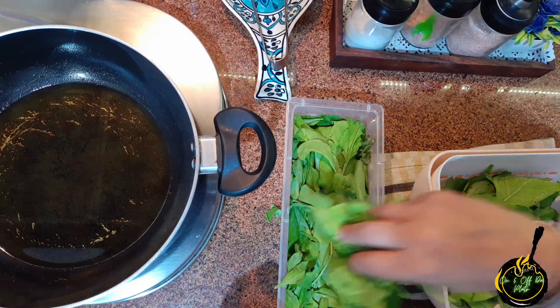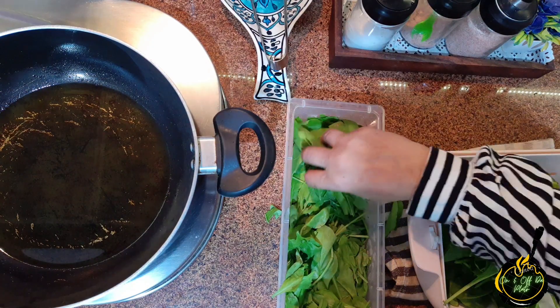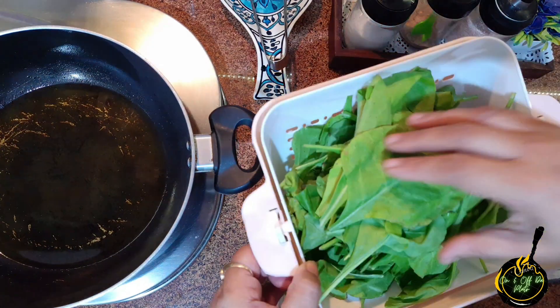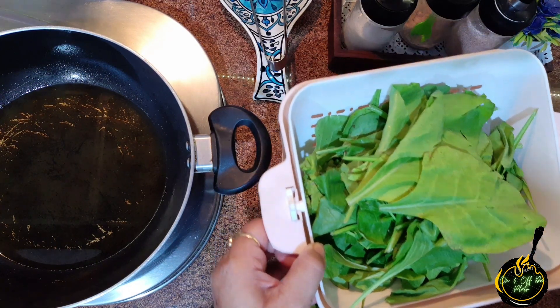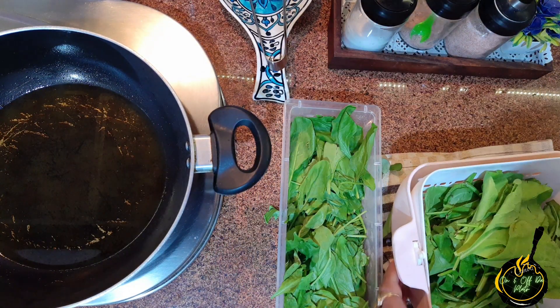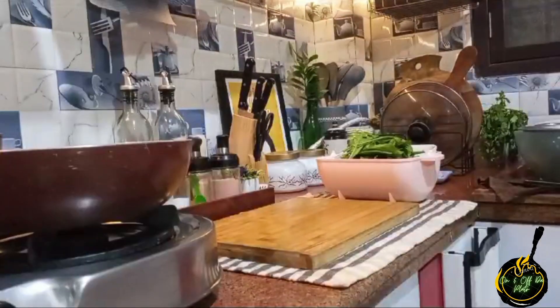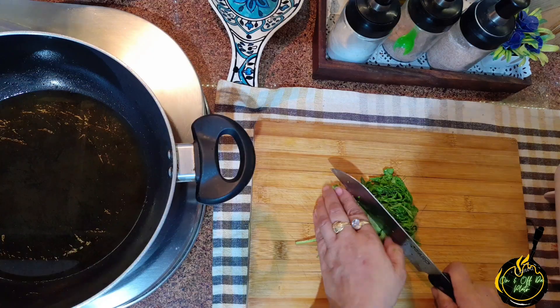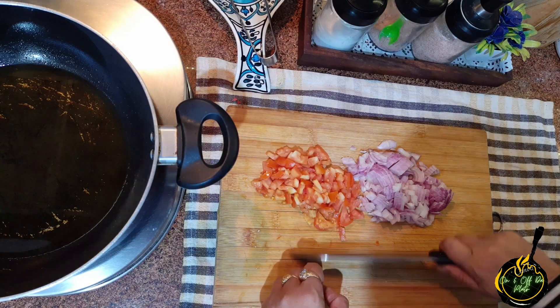I thought I will share this next recipe with you. I have taken some chicken here. I will take some vegetables, clean them properly, store them in the freezer, and make them for the week. I will wash them and finely chop them. Along with it, I have chopped one onion of big size and one tomato.